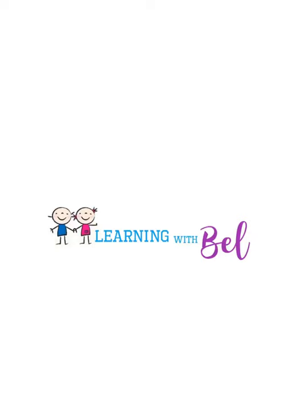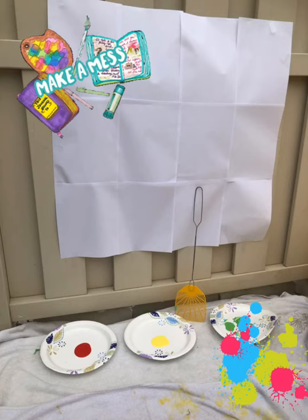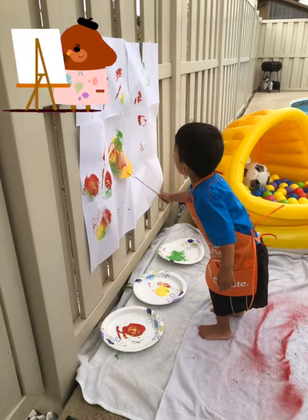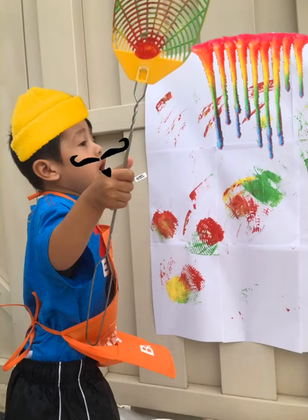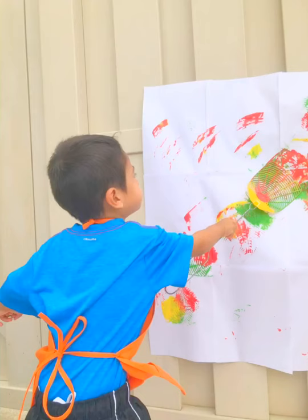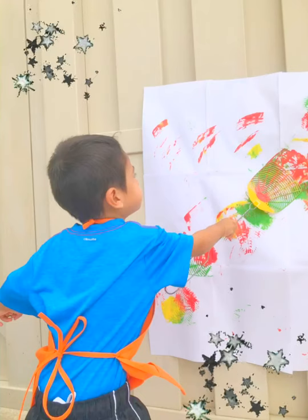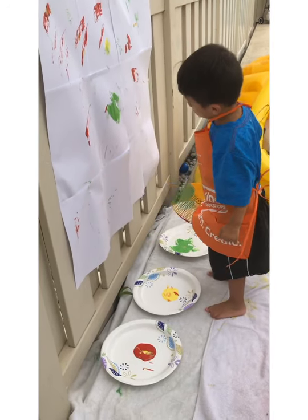Hi guys, today we will paint with a fly swatter. This is a colorful and messy fun activity. Just make sure to use a washable paint. They will love how colorful their swatter painting looks like. Enjoy!